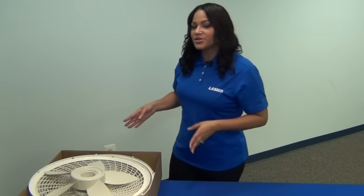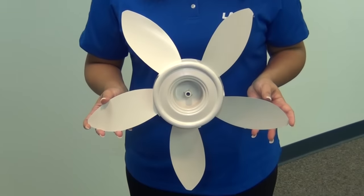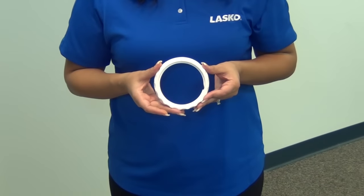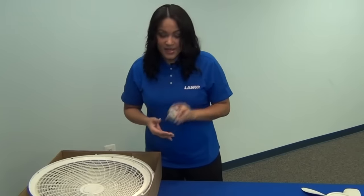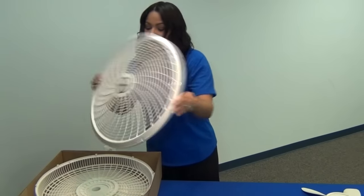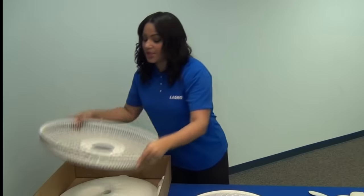Start by removing all your parts from your box. In your box you will find the fan blade, a guard nut, a spinner, your front grill, and your rear grill.